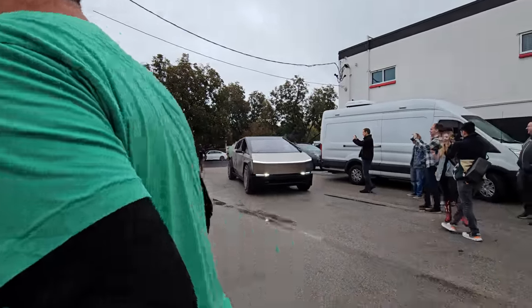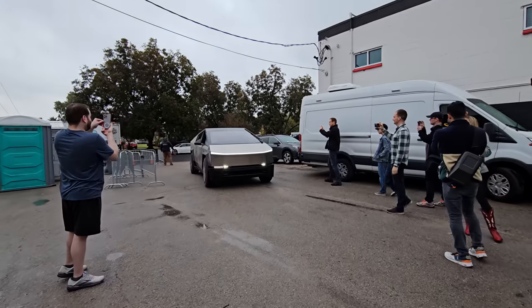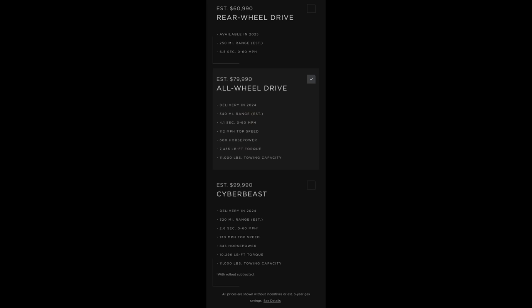Tesla is releasing a rear-wheel drive, all-wheel drive, and Cyberbeast Cybertruck. The middle-of-the-road all-wheel drive is $79,990, so you'll still get the tax credit. It's coming in 2024 with 340 miles of range. This is the one I'll be going with — I do wish range was a little better and I'd love over 400 miles, but there is also an extended range pack. All things considered it's looking good and I will go forward with my order.